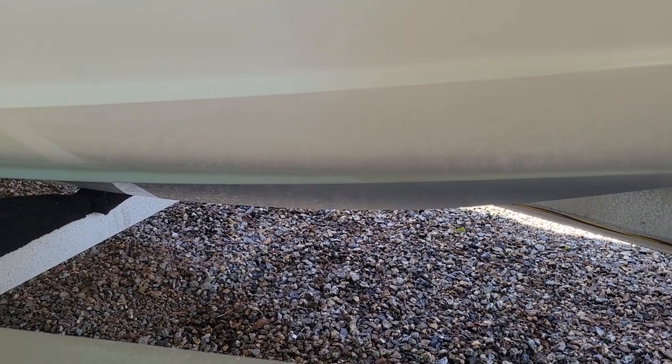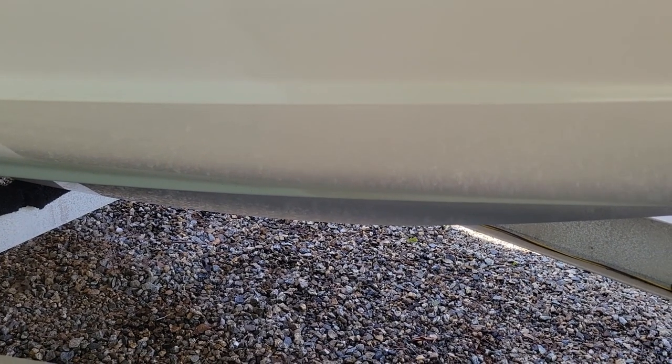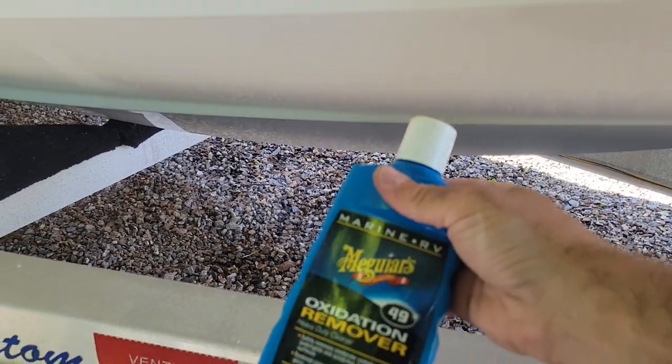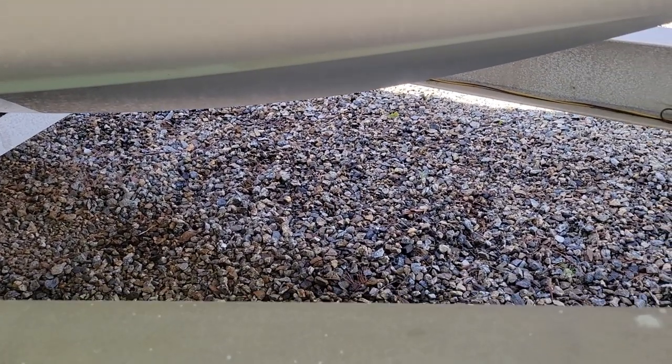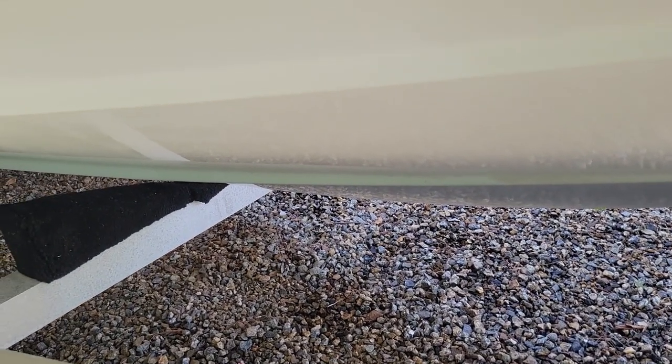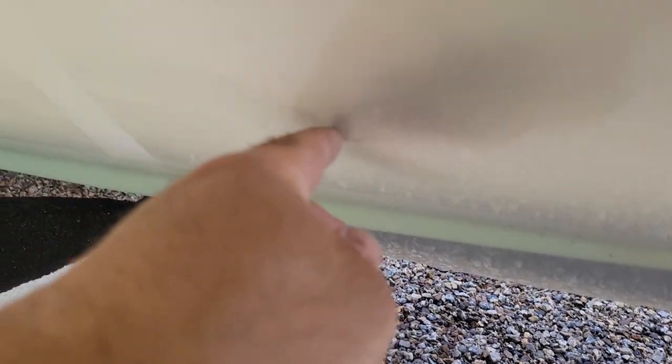So a quick update: I've tried all-purpose multi-surface cleaner, the Meguiar's 49 oxidation remover — just something with a little more grit — and acetone as well. It helped it, but it's still there. And that took me a while.